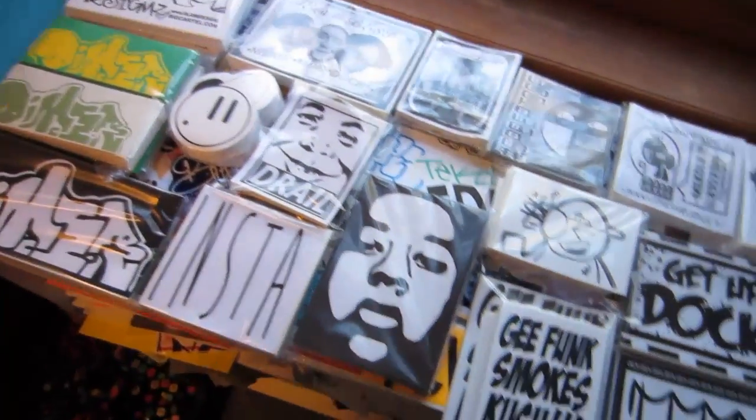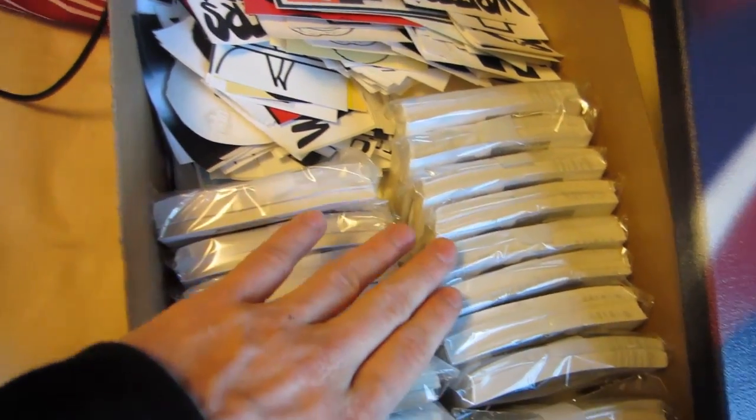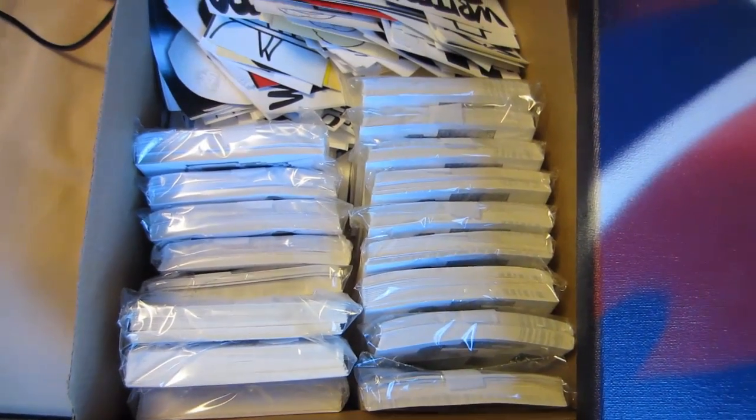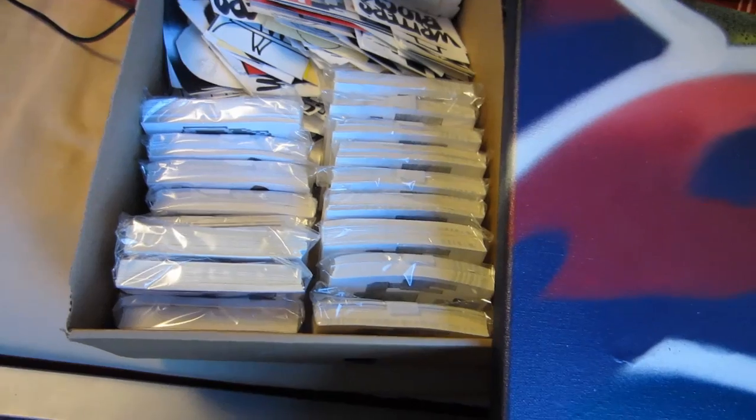Got a lighter update, but if you swing over here, this is my box of extras from other artists. Someone likes you guys a lot and threw a couple thousand prints into the mix, so look out for those. I'll have a separate video detailing all of that.